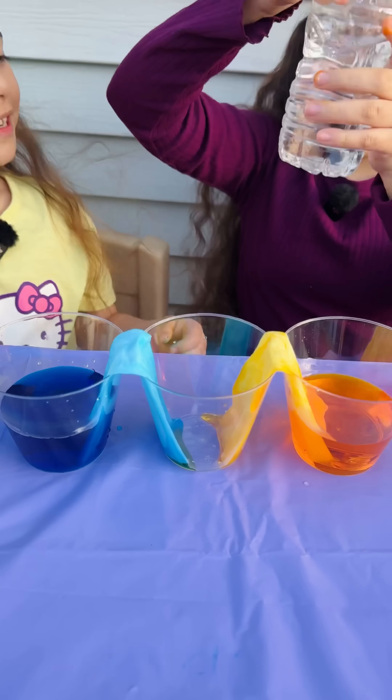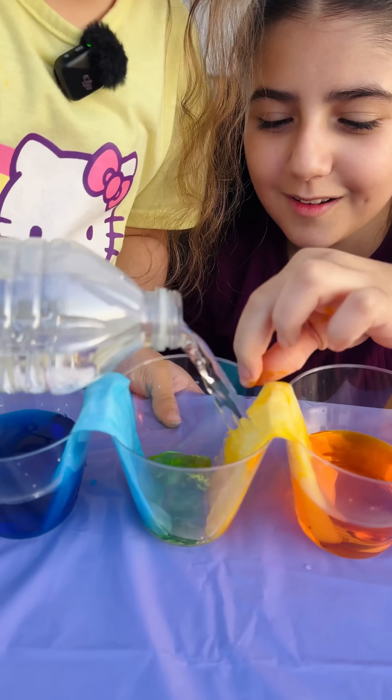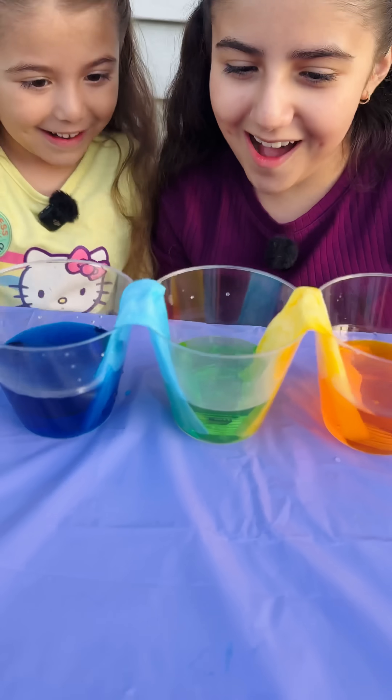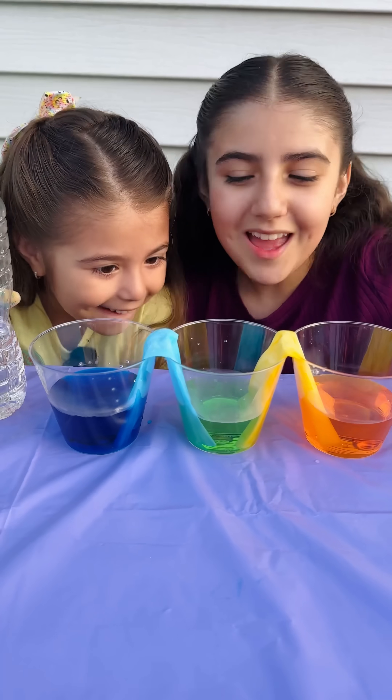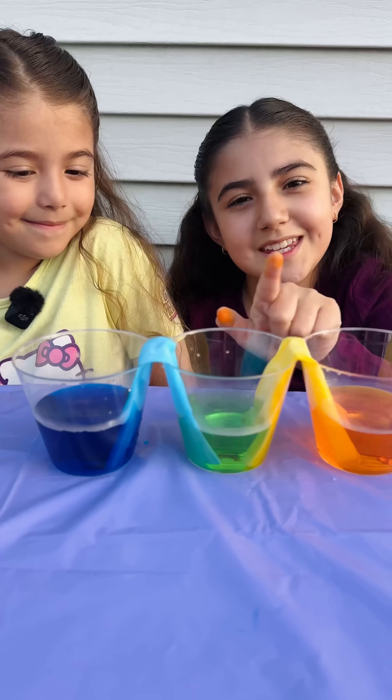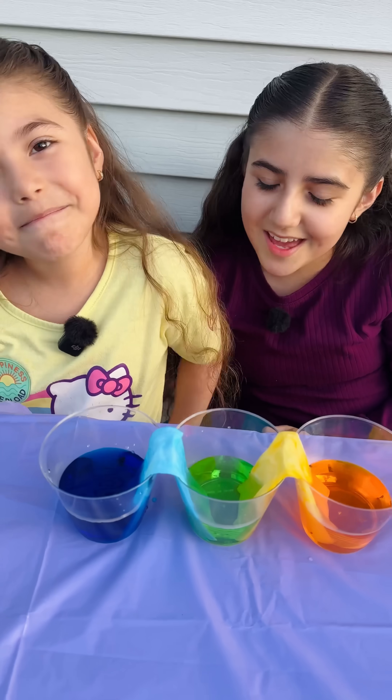Now let's add some water in the middle. It makes green! Wow! This experiment is so cool. Now you know how to make green with blue and yellow mixed together. Bye!